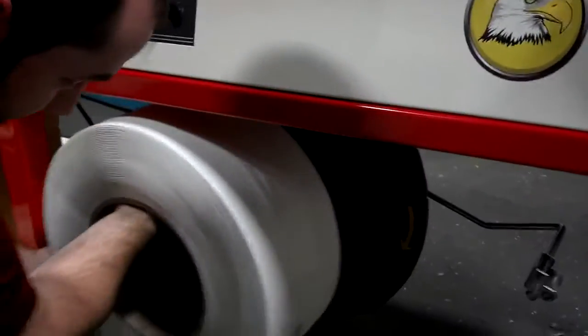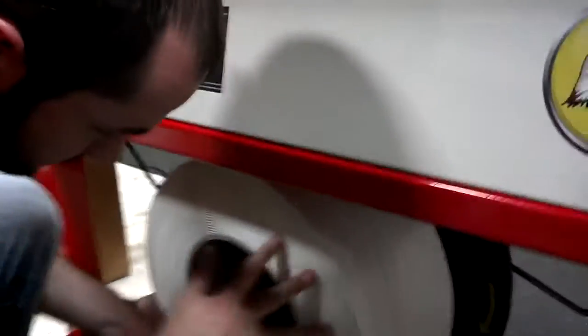Hello again. Here we have our Eagle 100. We're going to show you how easy it is to change a coil of strap.